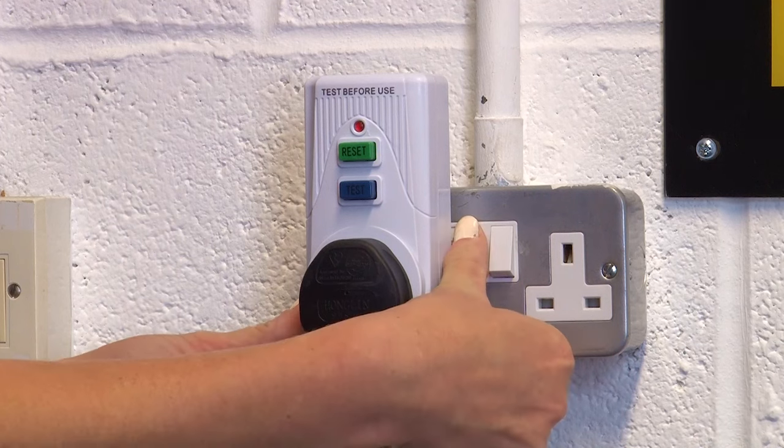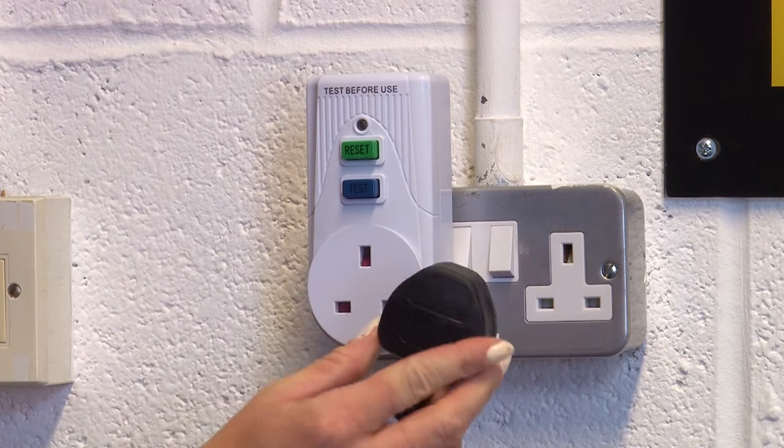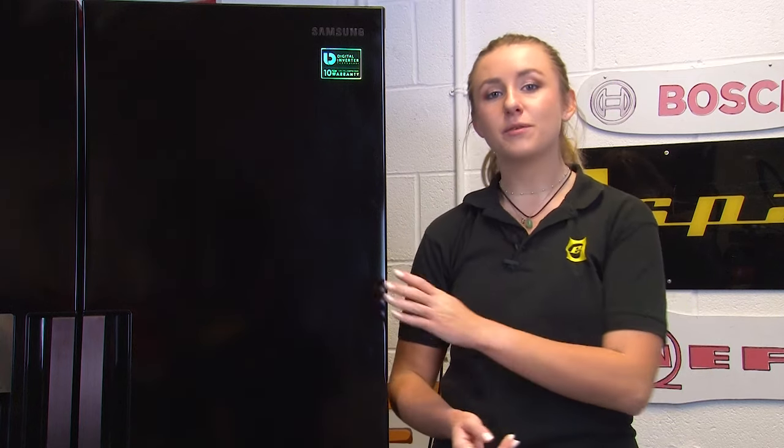Before you start, make sure your fridge freezer is fully disconnected from the mains power. Make sure you stay tuned to the end of this video where we'll link another video on important safety checks to do on your fridge freezer.